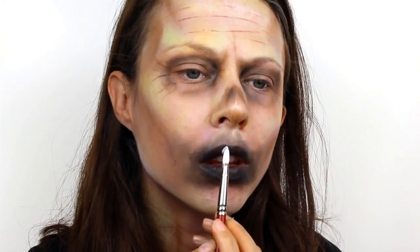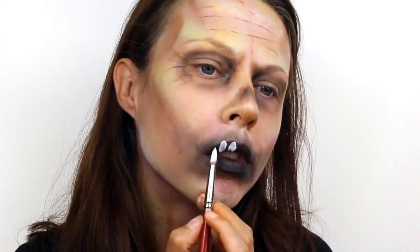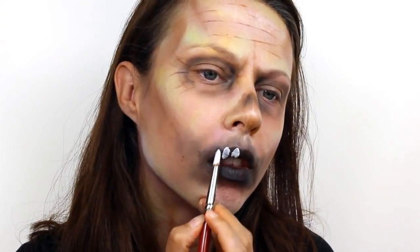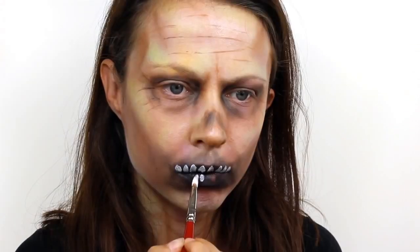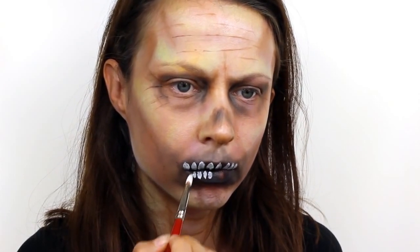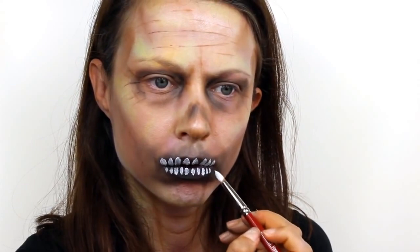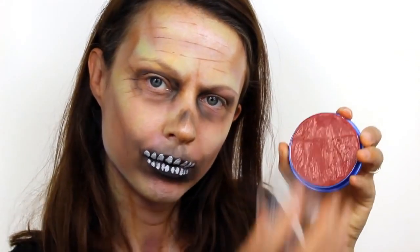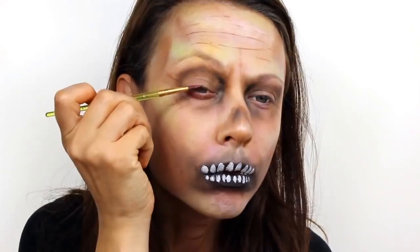Then switch to Snazaroo white and use a large round brush to gently press in the teeth. You want to make them larger on the top and smaller on the bottom. Use Snazaroo burgundy and line the lower and upper eyelids, then smudge it out to make them look really sore and infected.